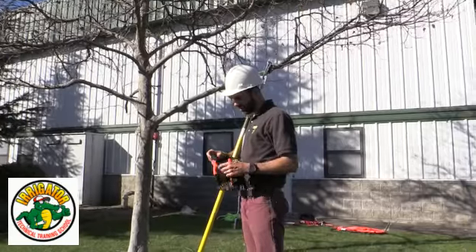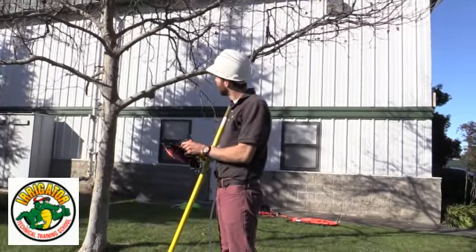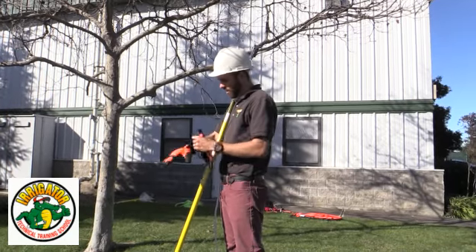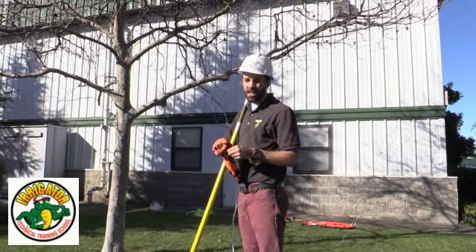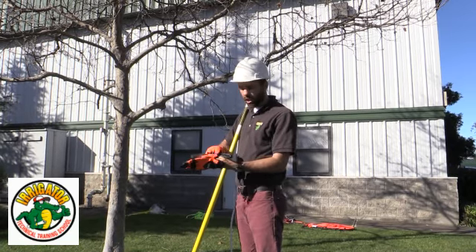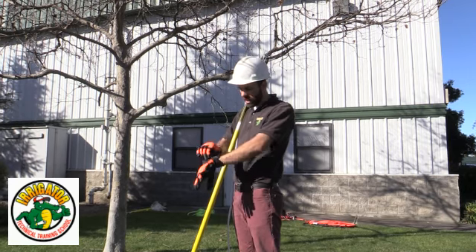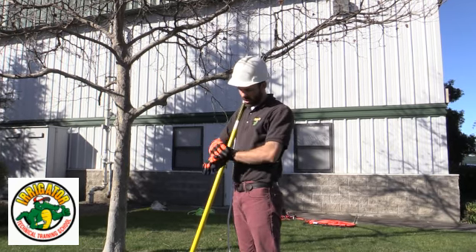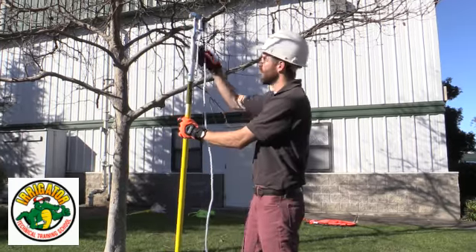I'm going to get my safety gloves on. We don't want to do too much pruning here — we're really just going to clean out all the dead wood first, and kind of look and see how we want to shape this tree. It's about 10 years old so it's well established. We're just going to get the dead weight out of it and let the vigor take over.